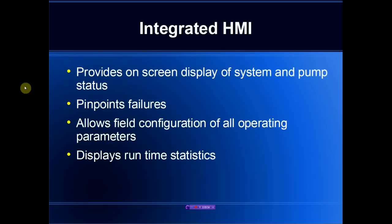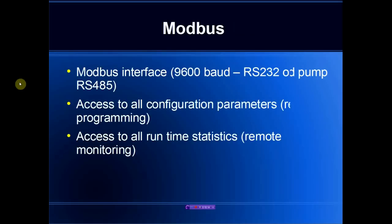The HMI available in all systems provides a display of all system and pump statuses, greatly aids in pinpointing any failures, and also allows configuring the system in the field — so no external equipment would be required. The Modbus capability allows us to link the monitor into an extended network, with all configuration parameters and statuses available across the Modbus.